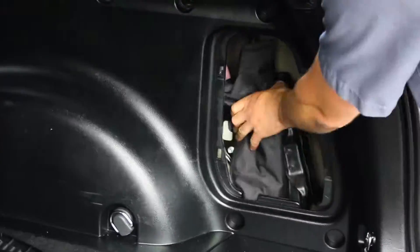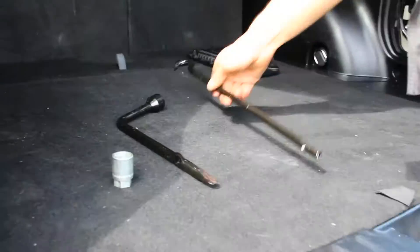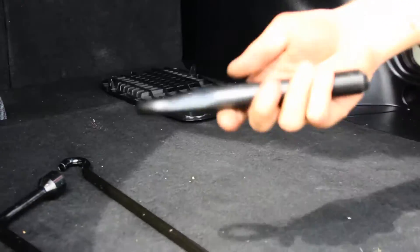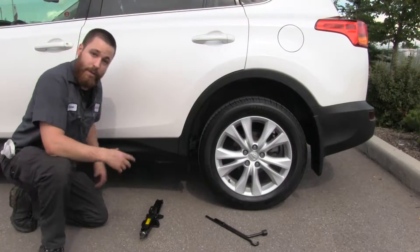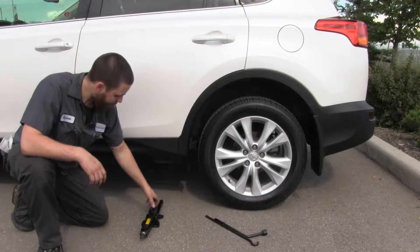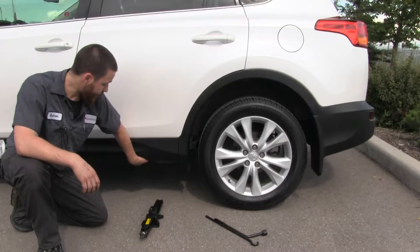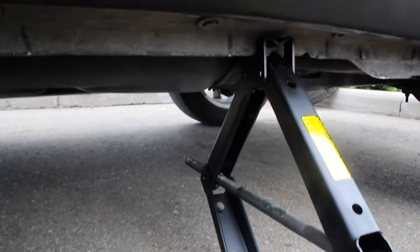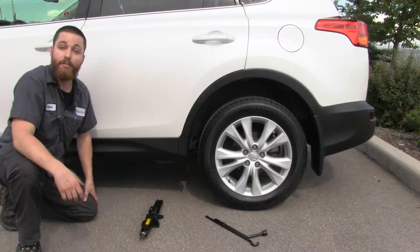To start with, always make sure that you have the proper tools to use for your jack stands. The place that we want to jack the car up by is called the pinch weld. You can find it on the underside of this RAV here — you can see two small grooves indicating the point where it's best to jack the vehicle up from.